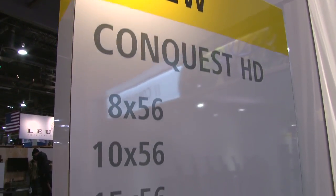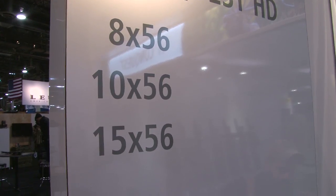I'm Rich Moncrief with Carl Zeiss Sports Optics, and we've got some great additions this year to our Conquest HD binoculars. What we're really excited about is rolling out some models that have some very large objectives. So we now have an 8x56, a 10x56, and for the Western hunters out there, a 15x56.